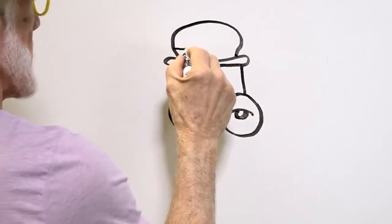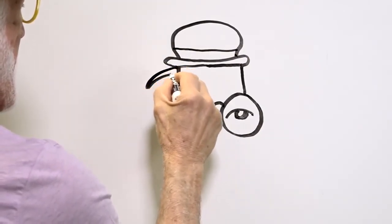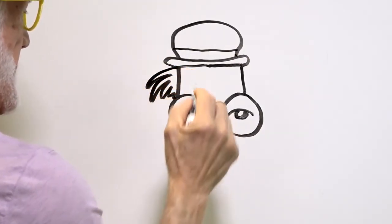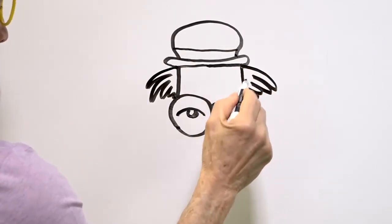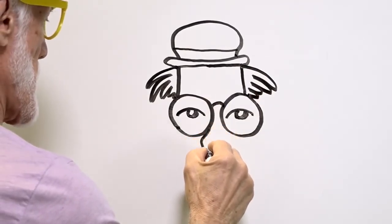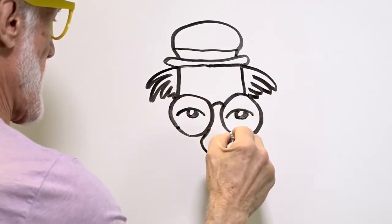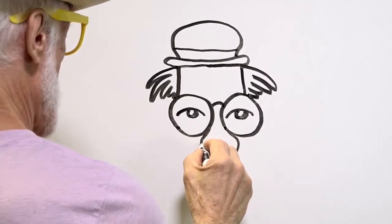We'll make a hat band, put some funny hair, and let's put a big nose right here. Big mustache.